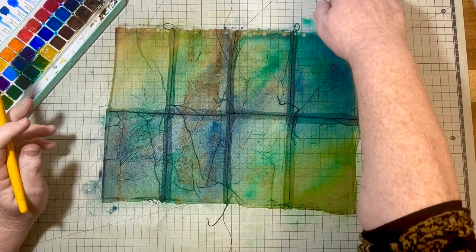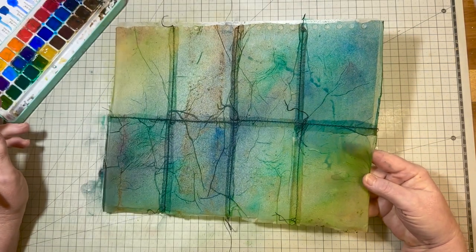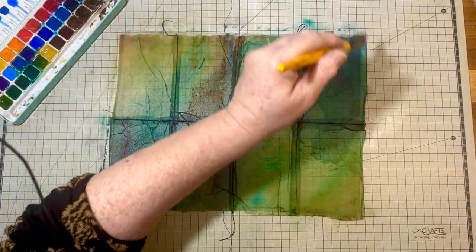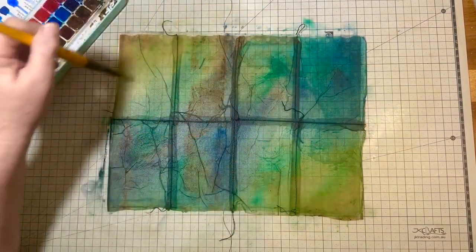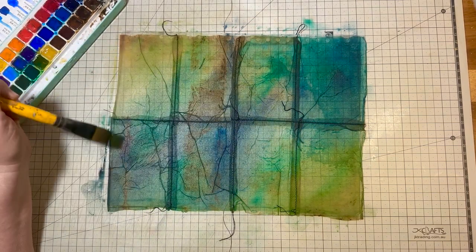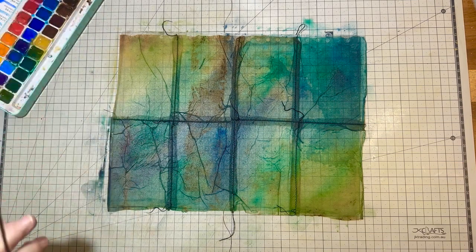I'm going to dry this off and then come back for a second coat, because I want the edges dark. I might add some dark blue and a little bit of black on the edges just to darken them. I'll dry that off now and come back.